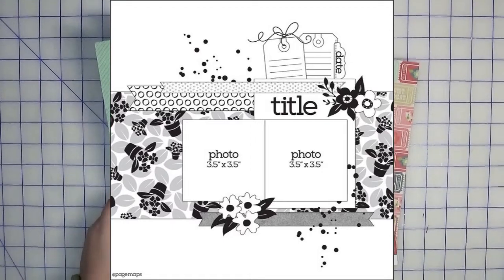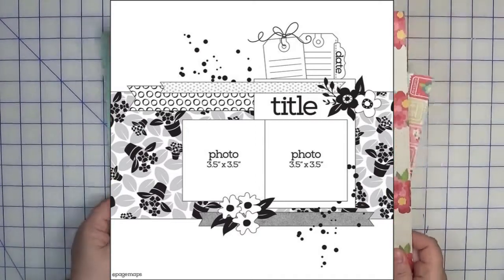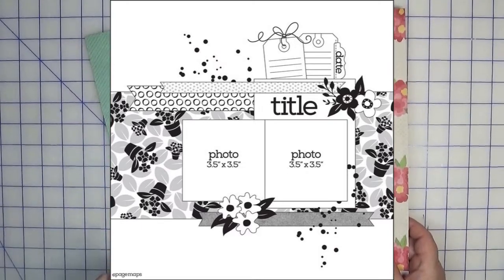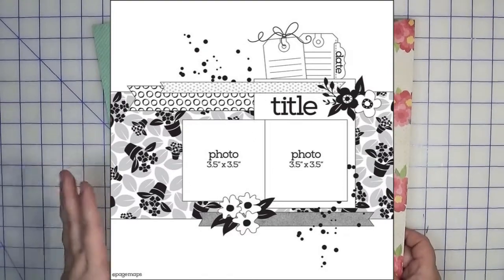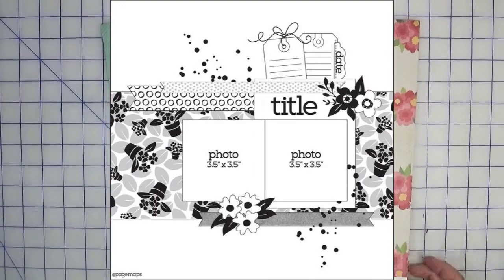I'm going to follow this sketch pretty literally. The only exception I'm thinking of right now is that instead of two photos I'm just going to use the one, but everything else I'm going to try and be pretty true to the sketch. Usually what happens is I start with the sketch and it doesn't end up that way, but this time I think I'm going to be pretty true.